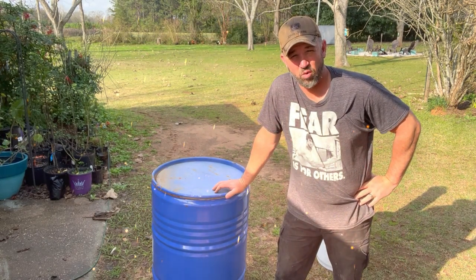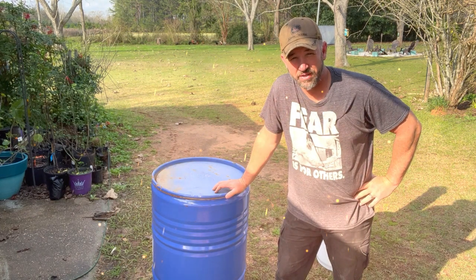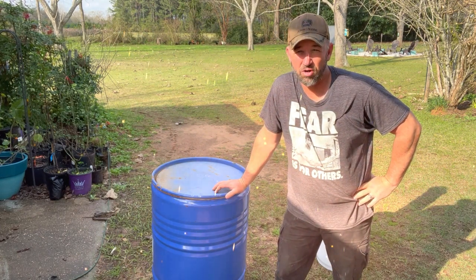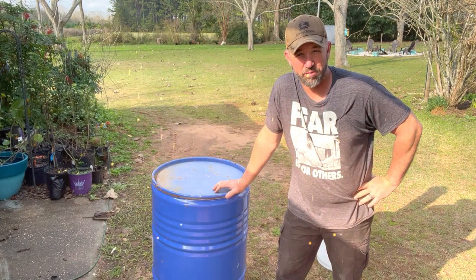Today we're going to make a retort biochar kiln and show you what we do to make it. We're going to use the charcoal for making biochar and also for making charcoal for our grill. We hope you enjoy.